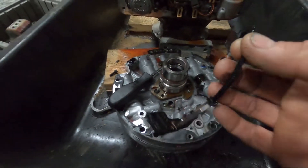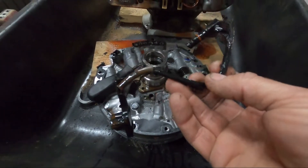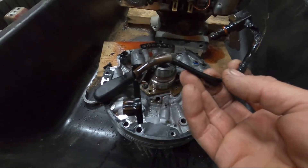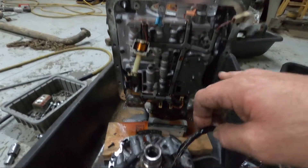I unplugged that sensor and the problem quit, so I bought a new sensor and plugged it in just to make sure — and yes, the new sensor doesn't trip it. So I knew it wasn't on the return circuit or something like that. That meant I had to pull the transmission out and pull the pump out.